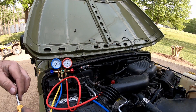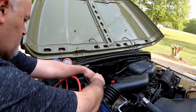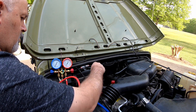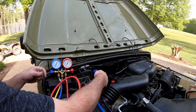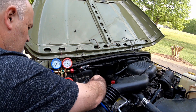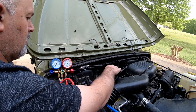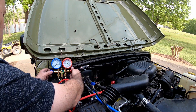Got my new Schrader valve. And there we go — put this back on. Open it up, open it up. Make sure that one's open. Open.